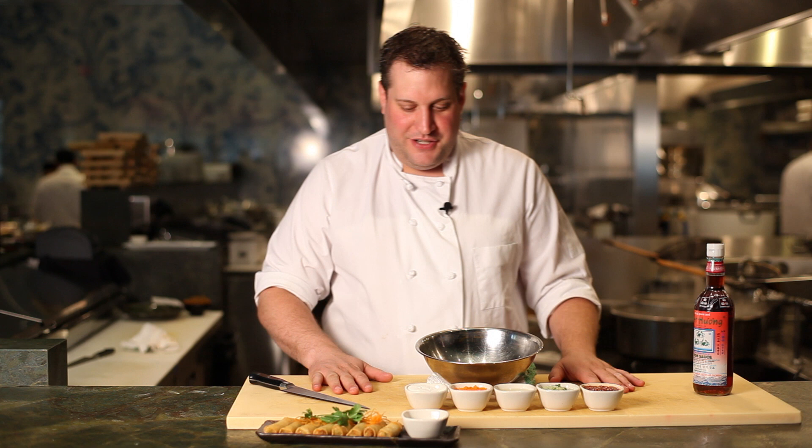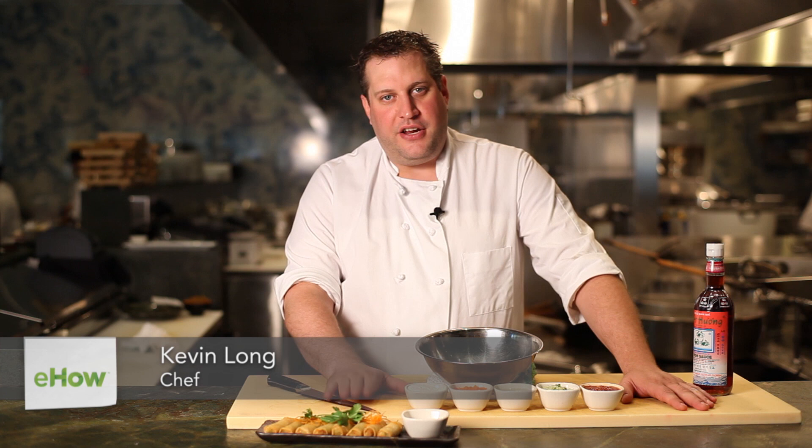Alright, hello, it's Kevin Long here at Empire Restaurant in Boston. I'm the executive chef with Big Night Entertainment Group. This is a very simple recipe but there is some nuance here. We're going to make a little cucumber dipping sauce for some spring rolls.